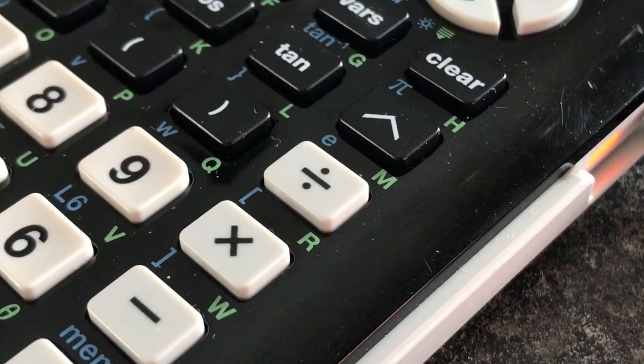This calculator takes about four hours to charge. I'm going to be doing another video on this calculator soon. Bye, see you in another video.